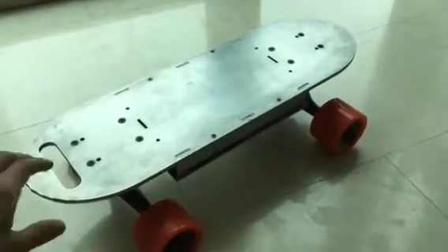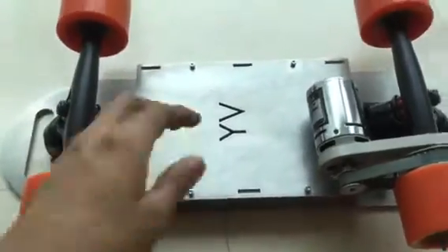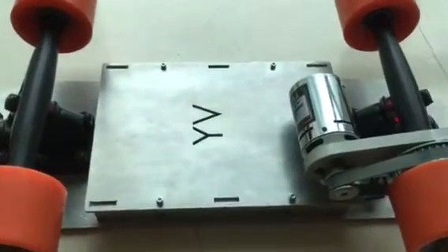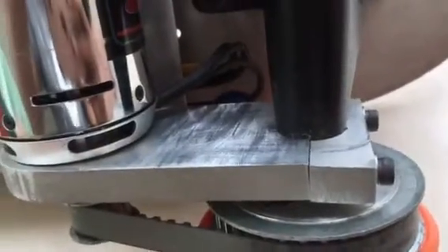Hi, what we have here is my electric mini board. This is a custom design and build. It's made out of all aluminium — this casing for my battery as well as the ESC is integrated into the board, and this is the motor mount that I designed. It's a two-piece mount, with two pieces that clamp over the axle of the truck and secure the motor in place.